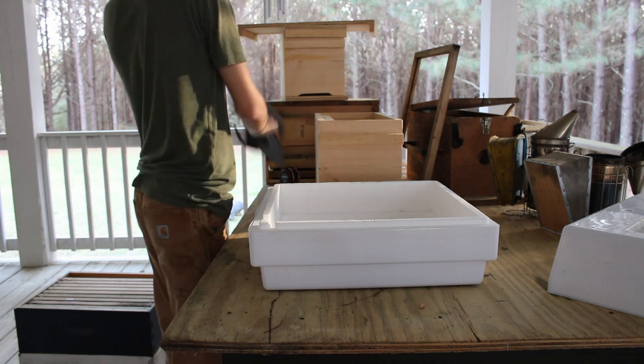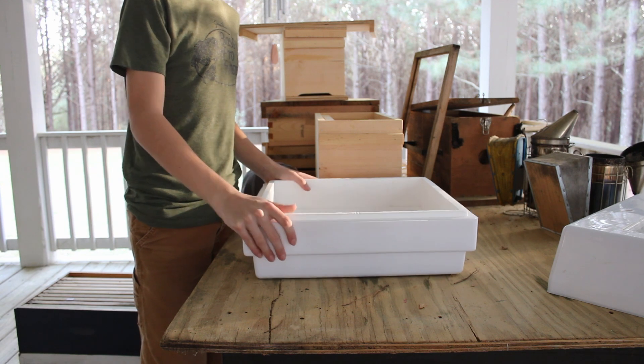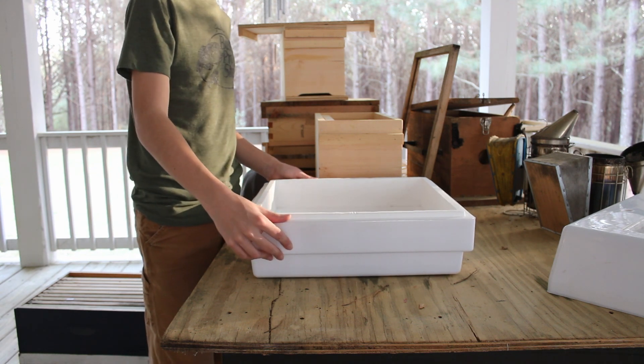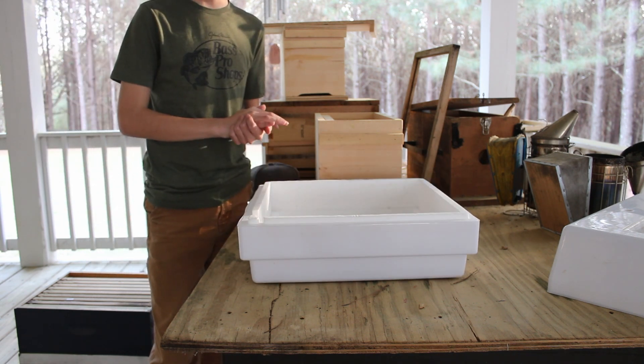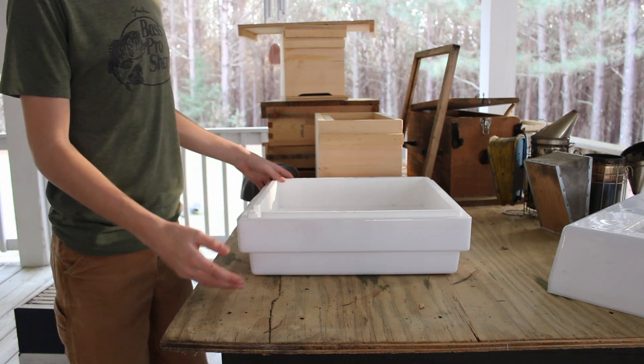Now, there are probably much more expensive beekeeping incubators out there that work more easily. But if this thing will work, all I need is for it to work. I don't care how it looks — it just needs to do the job.